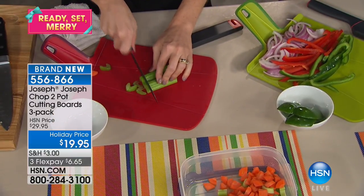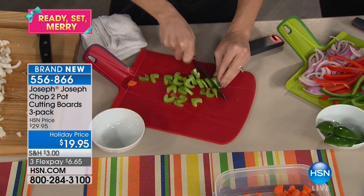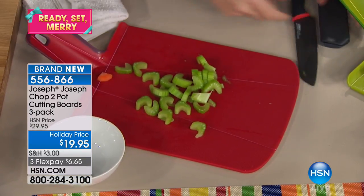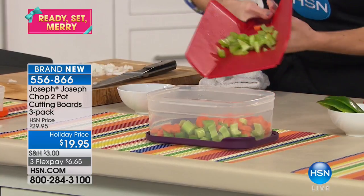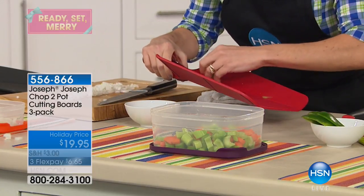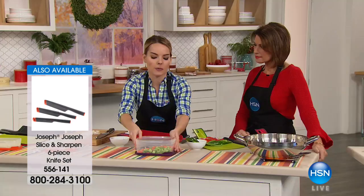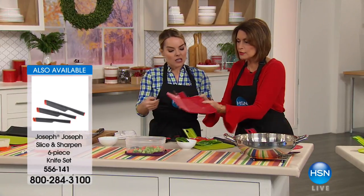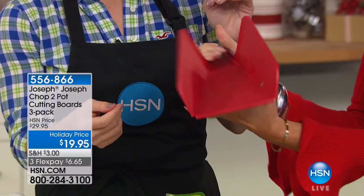I'm going to chop up some more celery using our Joseph Joseph knives — which we have available and come with a sheath that actually hones and sharpens your knife. After chopping, all we do is grip at the bottom, close it to make that chute-like area, and then literally just slide it into your container. It really ends having to buy extra appliances. It makes it easier to prep for the week — these are the basics of what we use in all our recipes. It's easy to store as well because it's perfectly flat. You're going to get three of these at $19.95, three flex payments.